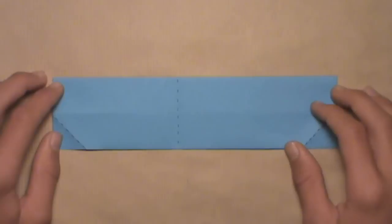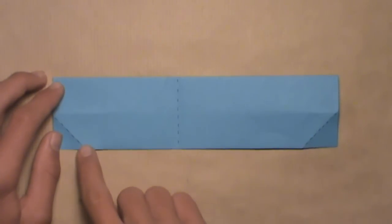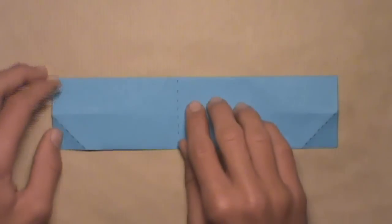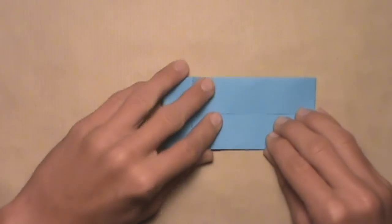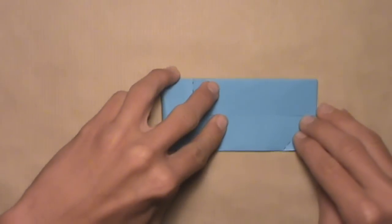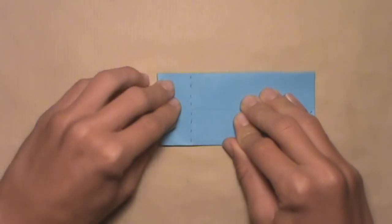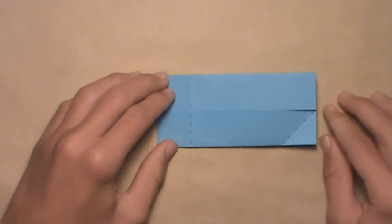Now we're going to do the same thing on the left. Fold this left edge over until the point where the bottom edge and this crease intersect is directly on top of this bottom right corner. Start by pulling over this left edge, and as soon as that point is directly on top of that bottom right corner, you can make your crease. Make sure you double check before making your crease. Crease sharply, then you can unfold.